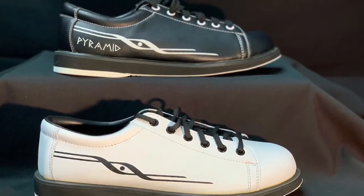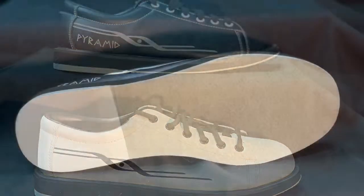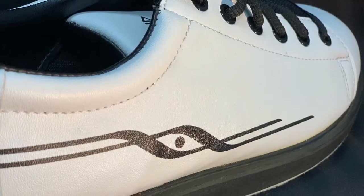This final pair of shoes is the Men's Ram. The Men's Ram shoes offer universal slide soles for right or left-handed bowlers, support and performance. They feature classic styling, easy break-in soles, and two different color options.